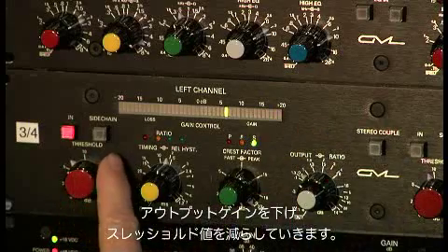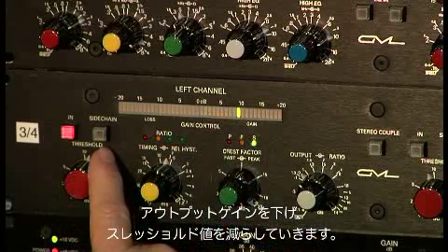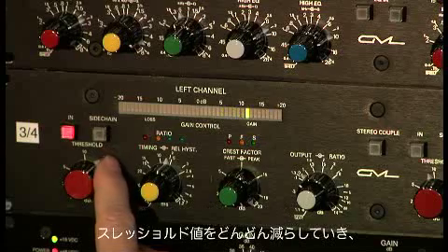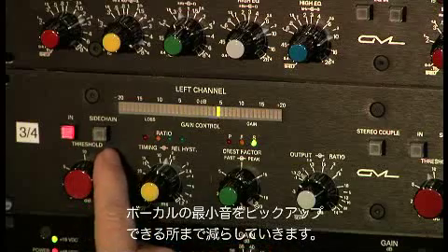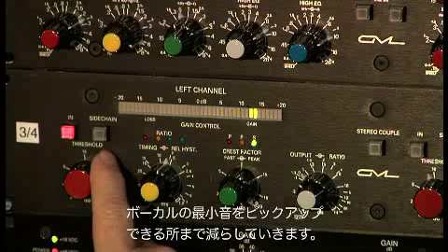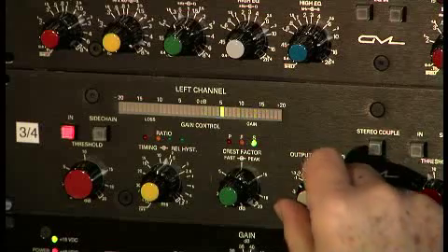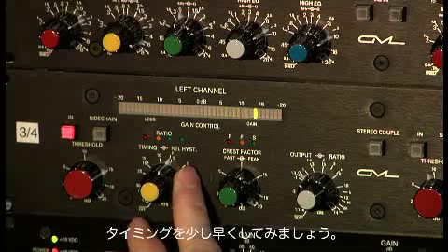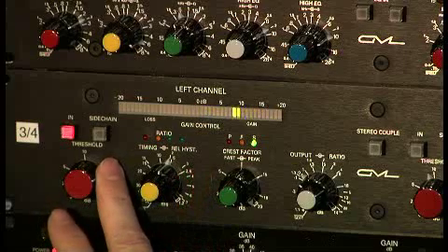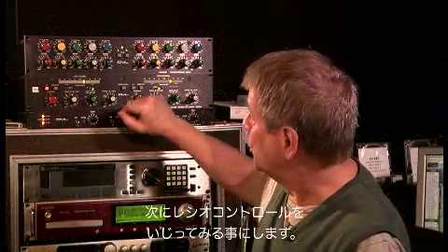I'm bringing down the output gain and reducing the threshold. I'm going to keep reducing the threshold until I pick up her quietest singing, which I think is right. 'Whatever it takes you to believe it. That's all right with me.' I'm going to speed it up a little bit and then play with the ratio control.